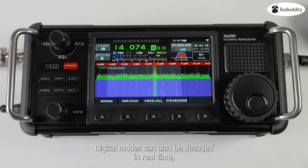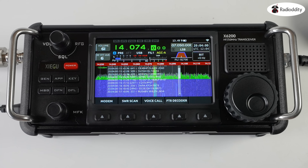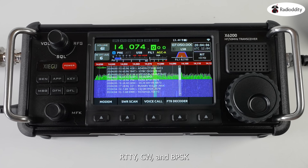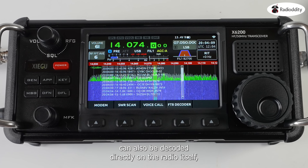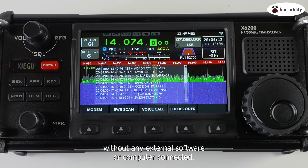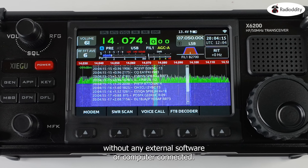Digital modes can also be decoded in real-time, such as FT8, with the decoded messages shown on screen. RTTY, CW and BPSK can also be decoded directly on the radio itself, without any external software or computer connected.